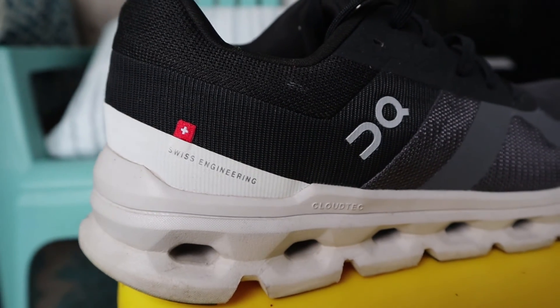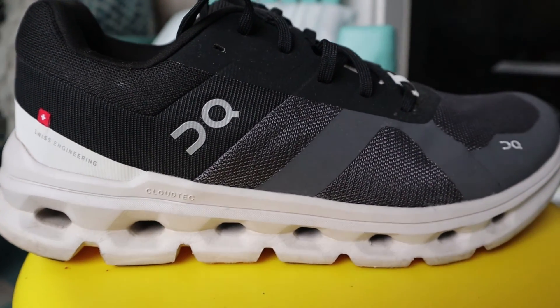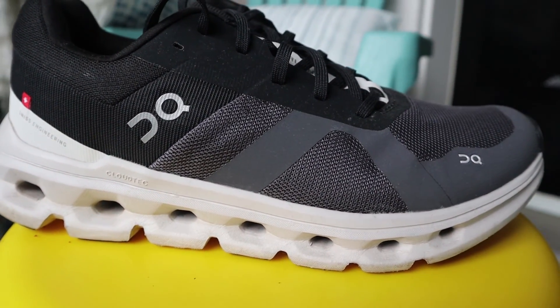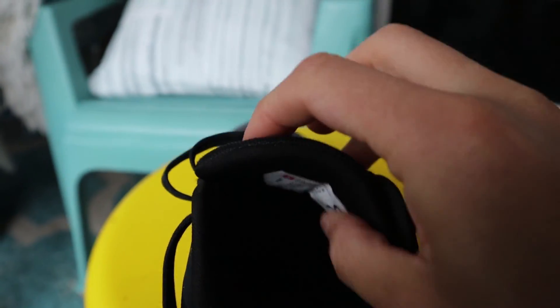On usually does a really nice job with their uppers and the Cloud Runner is no exception — it's probably one of their better uppers even. Very comfy feeling on your foot, tons of padding inside the heel collar, a thick padded tongue. It's not gusseted but it didn't slide around side to side. Overall very comfy, no issues.